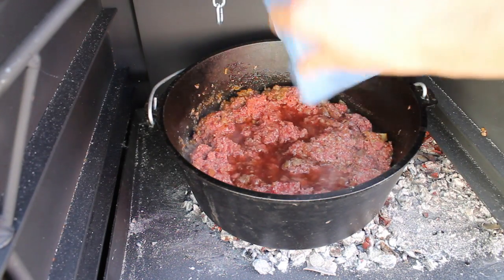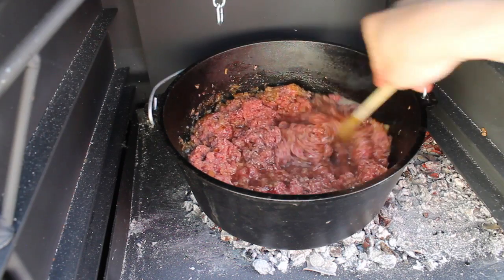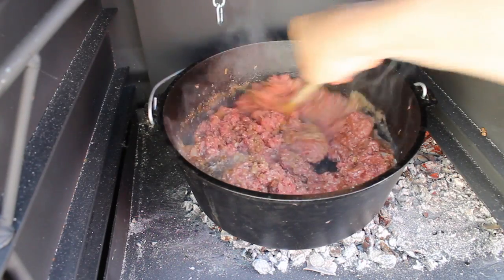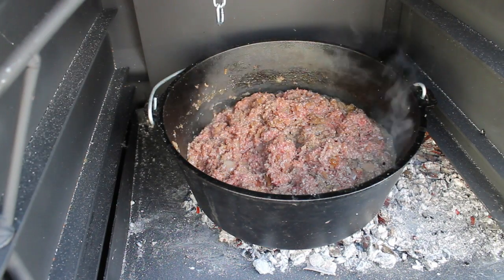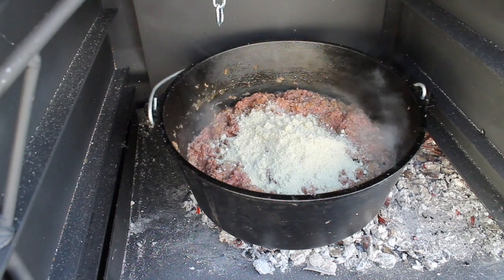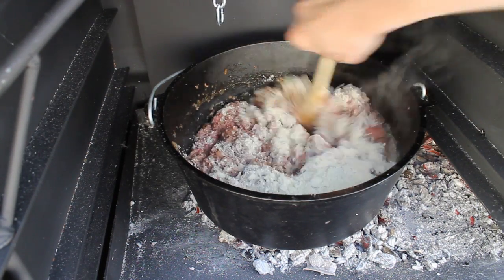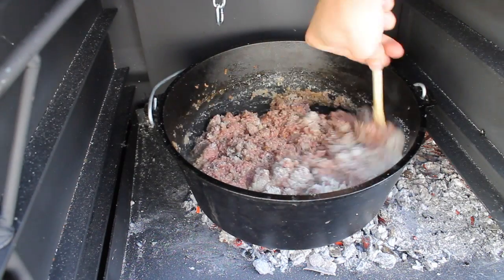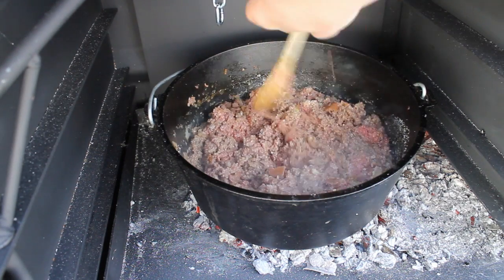Now you have to decide whether the ground beef is too dry — if so, add some more beer or juice. I decided to do so. Then we add some minced almond or ground almond. You can use almond flakes if you like and roast them in a pan. For me, the ground version is just perfect.